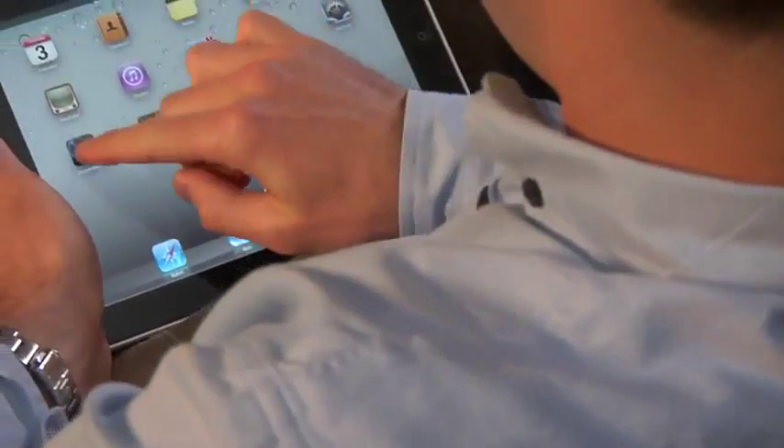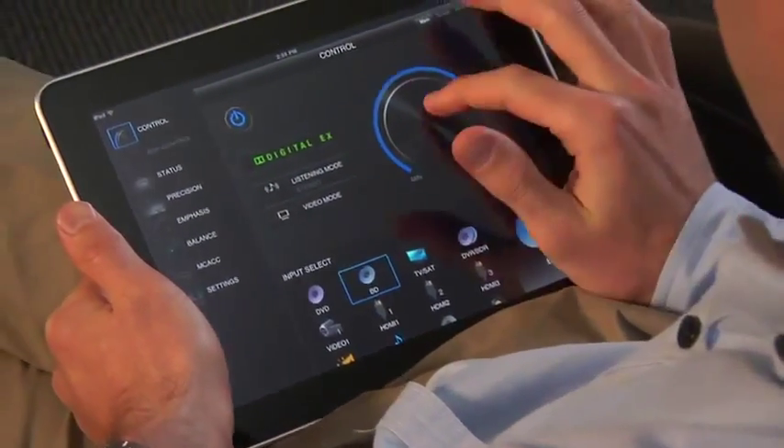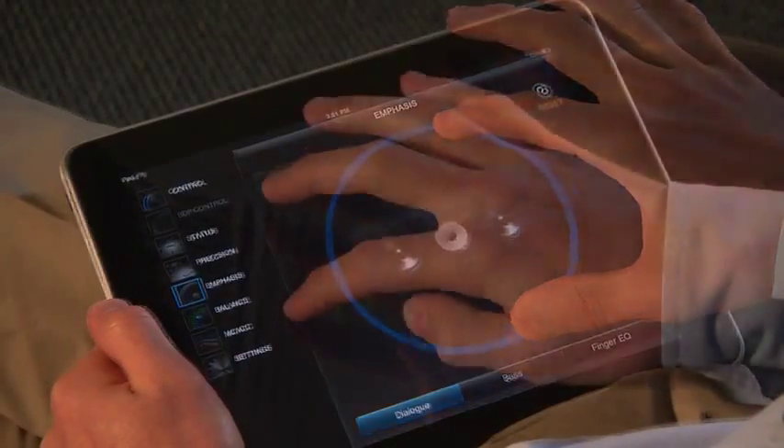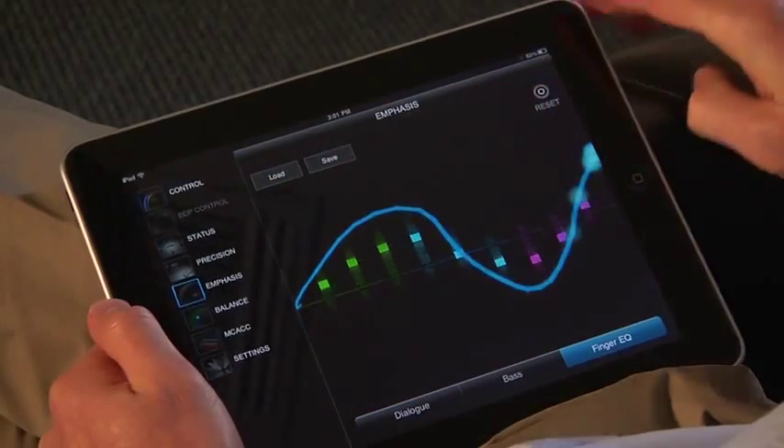Great content is nothing without easy control, and the VSX53 has many options besides the included remote. The iControl AV2 app, free from the App Store, turns your iPhone, iPod Touch, or iPad into a full-fledged remote control with a very sleek user interface.